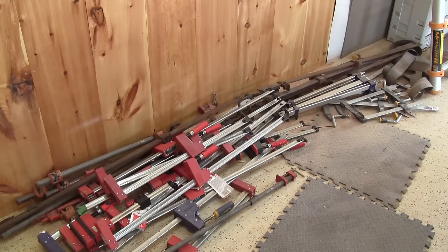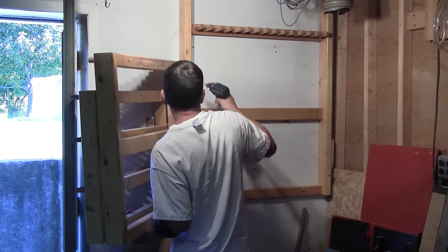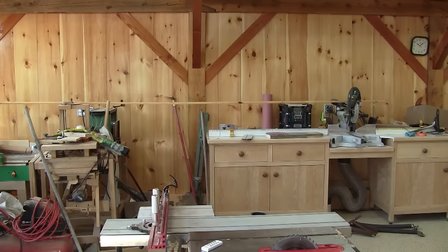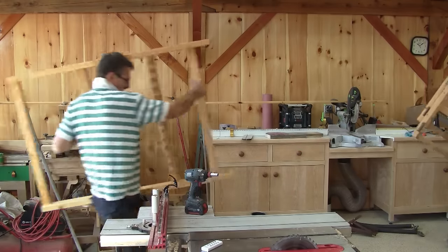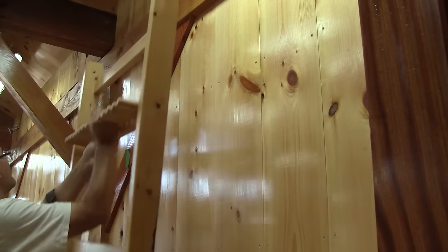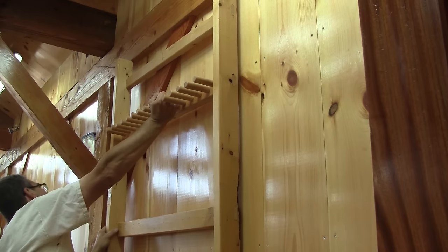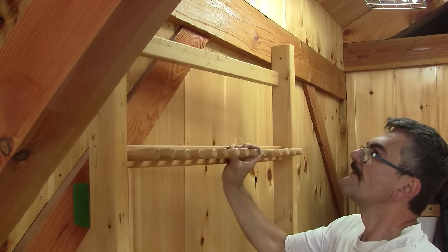It's time to get all those clamps off the floor. The first thing I do is remove the first two sections of the rack, unscrew the rack from the wall, and bring it inside the shop. This is the place where I want to install it. But I have a small problem — I want the rail, which supports the clamps, to be at the same height as the two-by-sixes inside my wall.